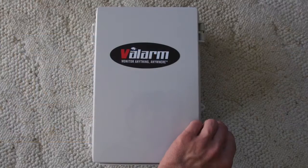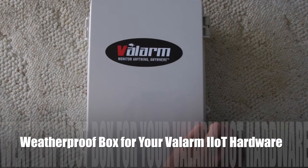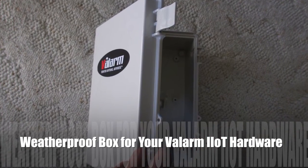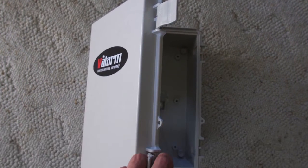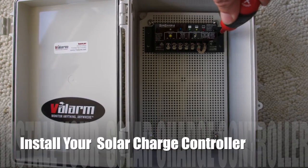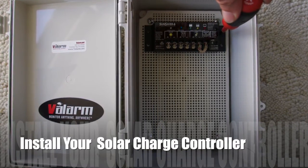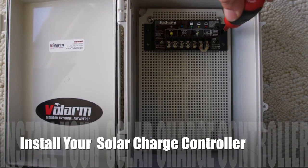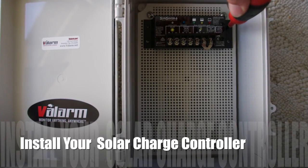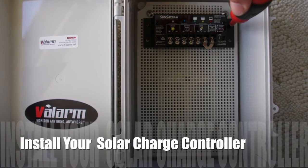First, open up your weatherproof box that will be your Valarm monitoring unit. In this case, we're using a NEMA outdoor box made by Bud Industries. Next, install your solar charge controller that charges your battery with solar power from the solar panels and provides power to your Valarm sensor hub and sensors. In this box, we're using a Morningstar SunSaver 6 solar charge controller.